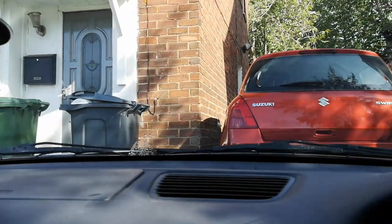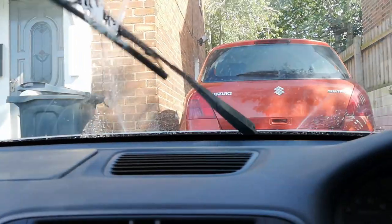Look at the state of that. Oh my god, look — this is what it looks like in the car. I swear to god I've been adjusting them for ages.